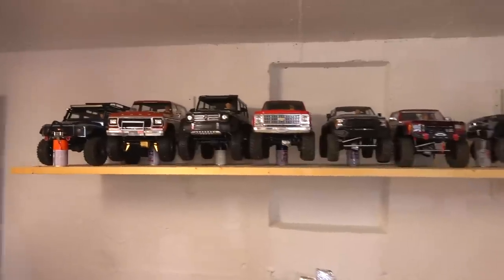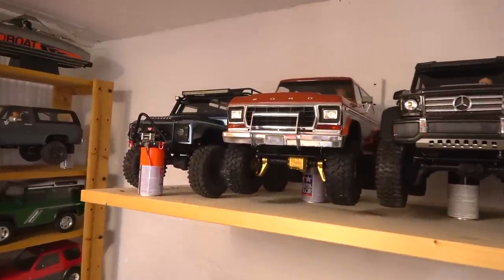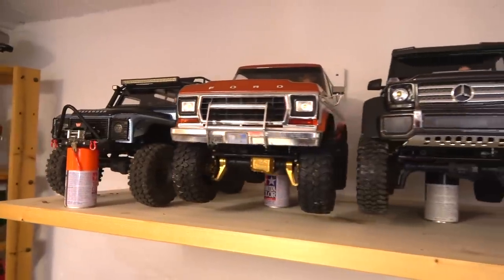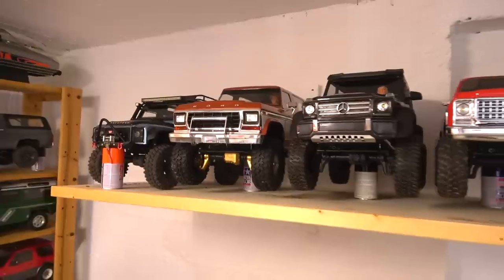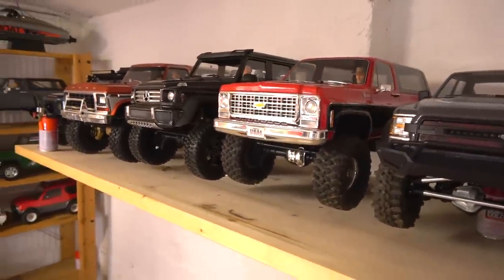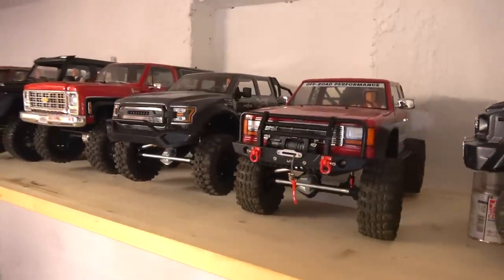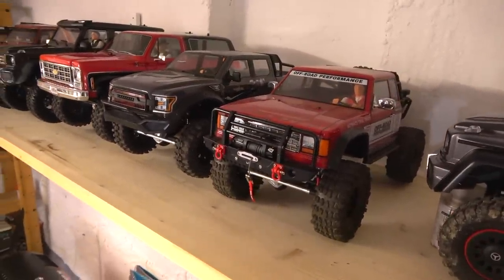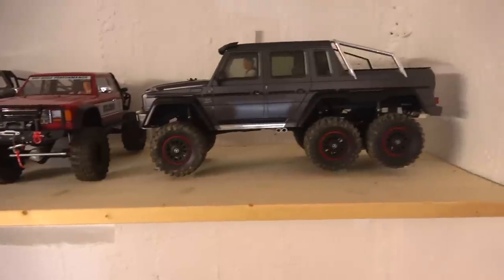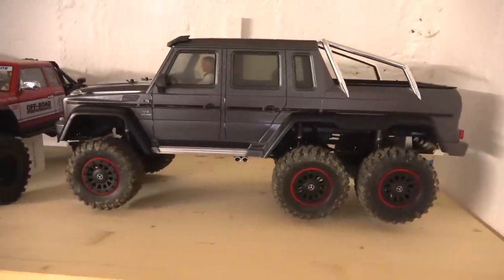Now let's go to the next shelf — here are some of my scale crawlers. My Traxxas TRX-4s: this is the Defender, the Bronco, the Mercedes G500, and the Chevrolet Blazer. These two trucks are made by G-Made: the Boom and the Komodo double cab. And of course here my Traxxas TRX-6 Mercedes-Benz G63 AMG 6x6.